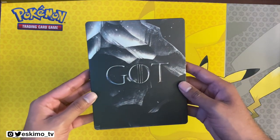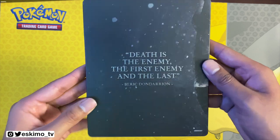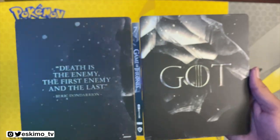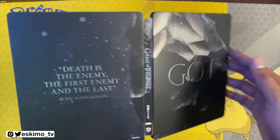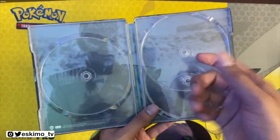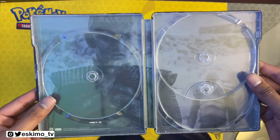Here is Season 7. Front cover. We have our back cover with the quote: "Death is the enemy, the first enemy and the last." Here's the spine. The artwork runs from left to right. This has three discs, and I like what they do here with two discs on each side without the flip book, because sometimes those flip book things break. I do wish they had done two discs on each side for all of them. Here is the back artwork.